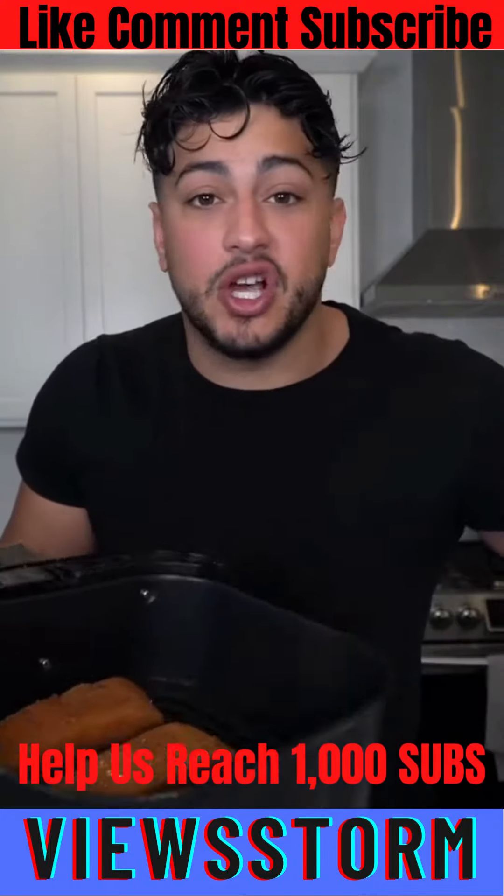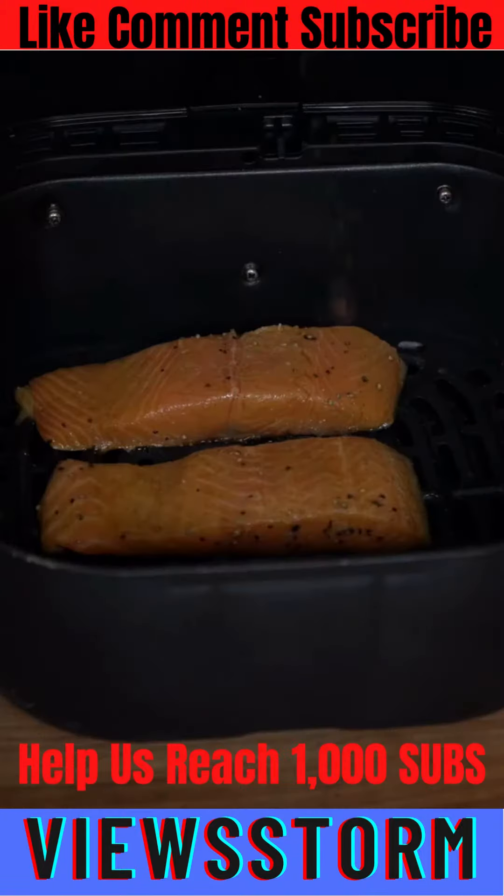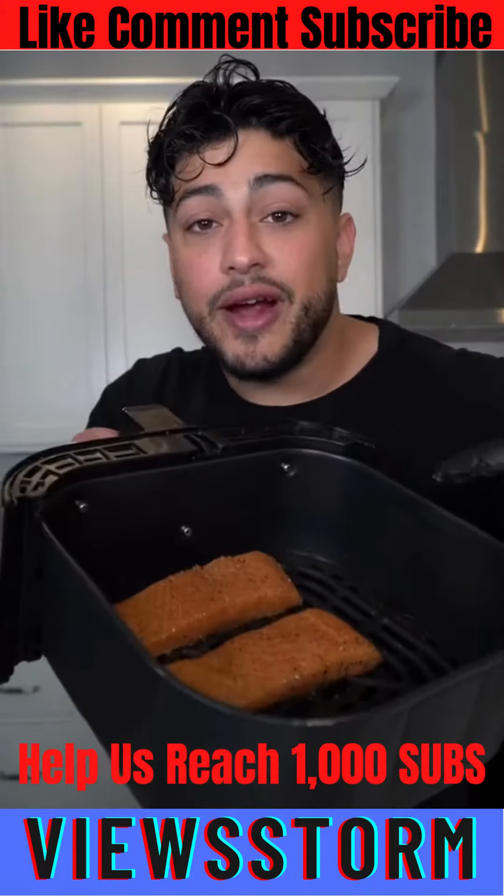Portion down a whole filet of salmon and just toss it into the oven. I'm just going to hit these with a little bit of seasoning, and then we toss them into the air fryer at 400.